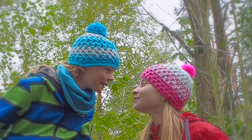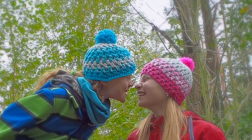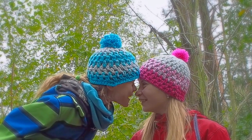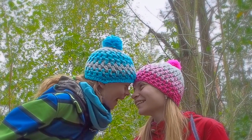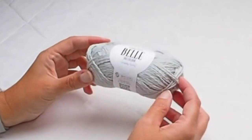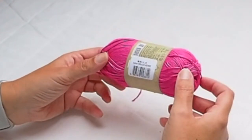These beanies are very easy to crochet and they are absolutely perfect for this season. I used ombre effect and puff stitches. If you are interested in how to crochet these wonderful beanies, keep on watching. All information about this project and the pattern is available at my website and also in the box below the video.